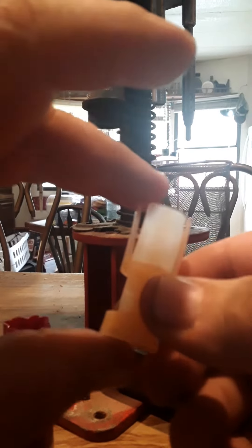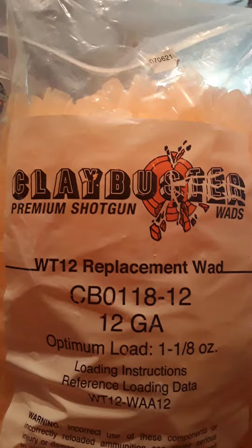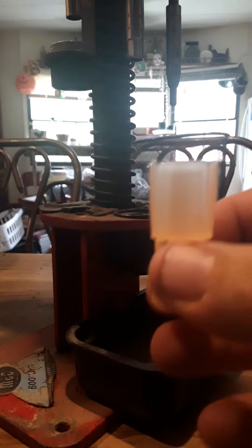Whether you reload lead or steel shot, it's a little bit different in weight. I bought this clay buster wad off Amazon — it costs $25. The purpose of buying this type of wad is that I can use it for hunting applications, and you can also reload double-ought buckshot because it works universally that way.